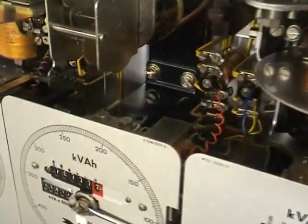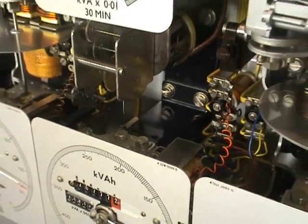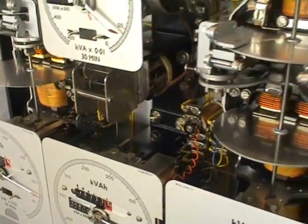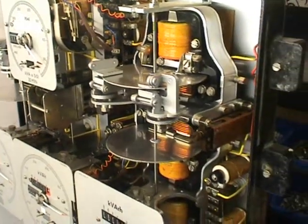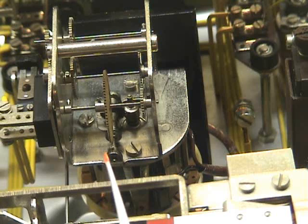Mathematically, it has been calculated through a special gearbox. I'll see if I get a close-up. And that gives us the KVAH readings. This particular meter.